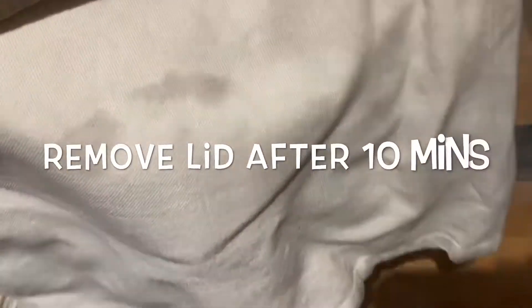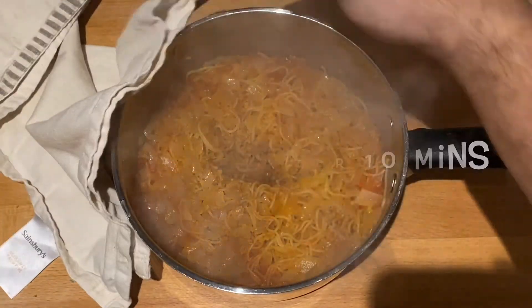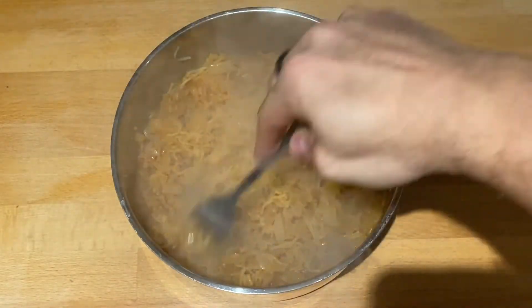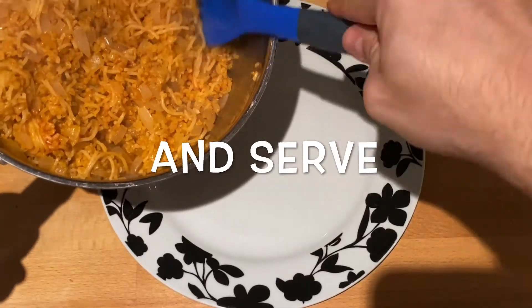After ten minutes, the pilafi should be ready. Fluff it up with a fork and the pilafi is now ready to serve.